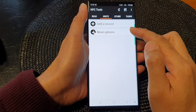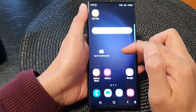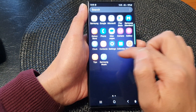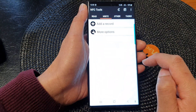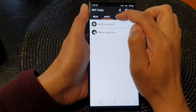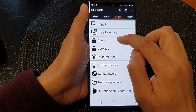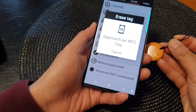Once it is installed, you can open up the app from the app screen. From your home screen swipe up, open up NFC Tools, then tap on the 'Other' tab at the top. Tap on 'Erase Tag', then place the NFC tag at the back of your device.